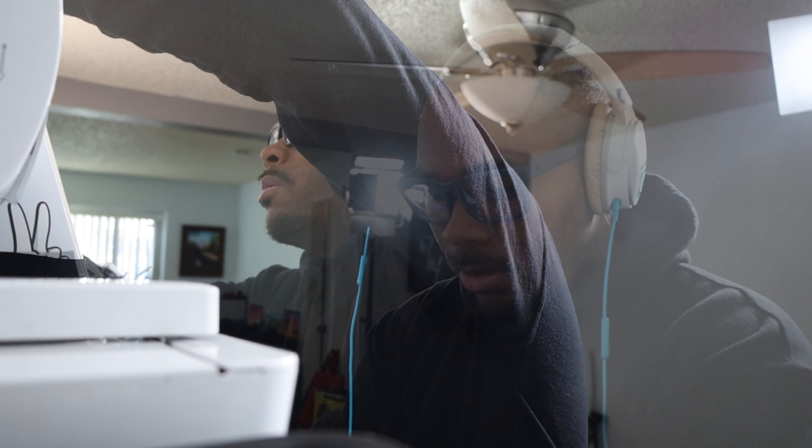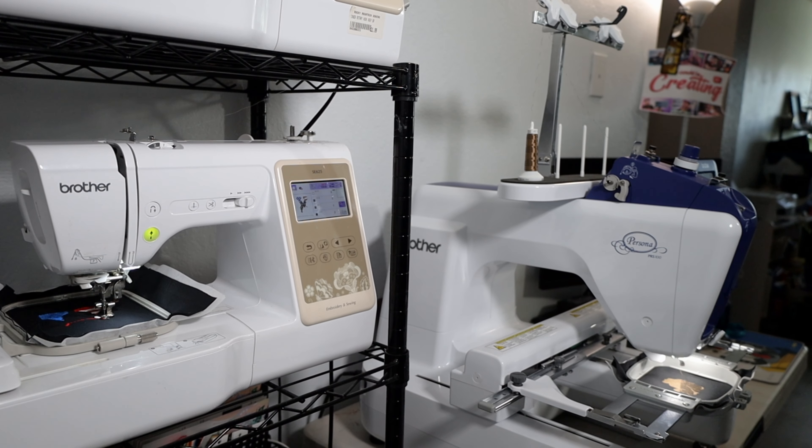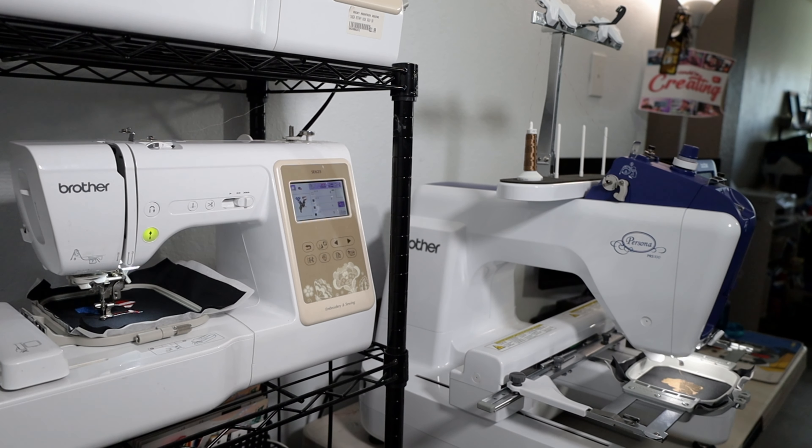Hope you guys are being creative, letting your creative juices flow. Let me go ahead and get you guys set up at a different angle so you can see what's happening up here, because I got the machines - don't just change those color threads. Yeah, let's get you set up.